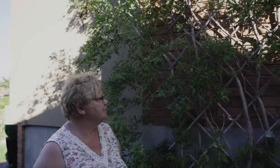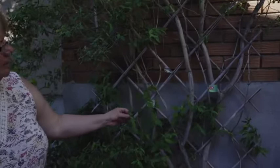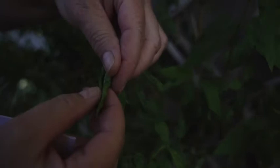Aphids are another foe in our yards and gardens. This is a honeysuckle vine, which is quite susceptible to aphids. They're very hard to see — they're quite small — but you can tell by the way this leaf is curling that it has aphids. If I open it up, you can just see the white there. This is my indication that it's time for me to spray.